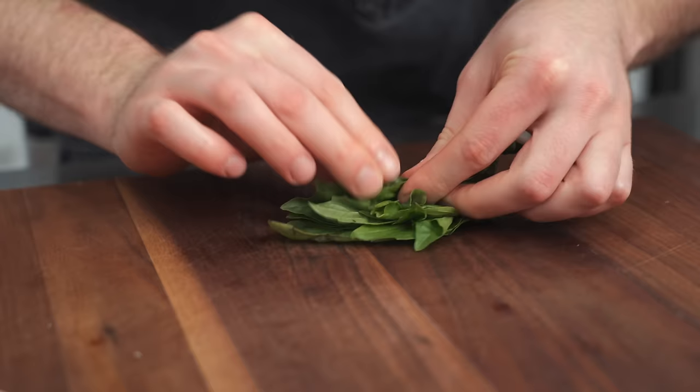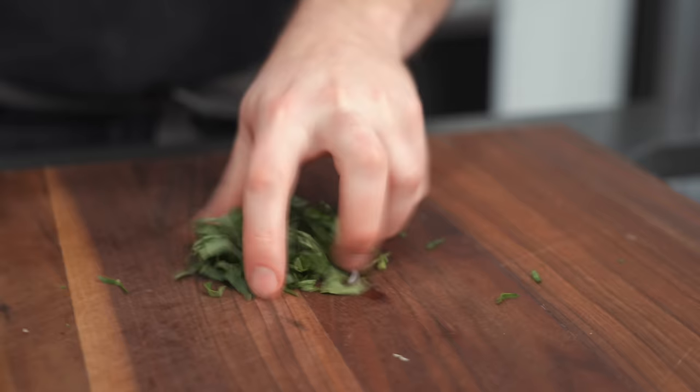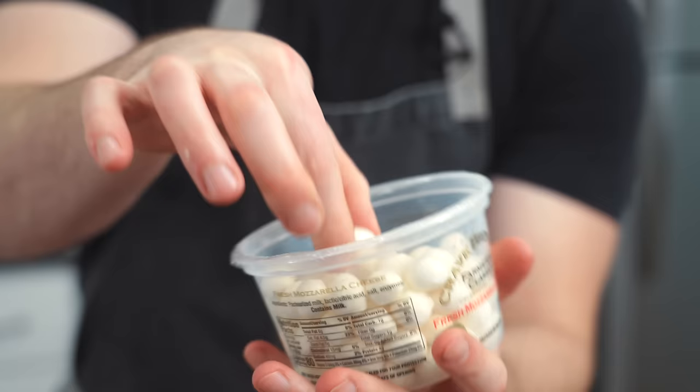Everybody's mom loves this technique — it's called the chiffonade. You just roll the basil leaves up and cut them like this, giving you nice little pretty ribbons for the top of your pasta. That little above-and-beyond step will impress some moms. I'm going to put half of this in and save some for the garnish.